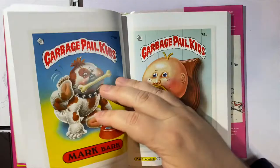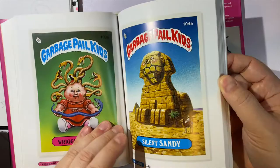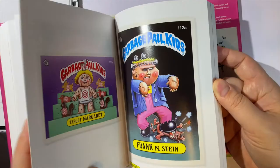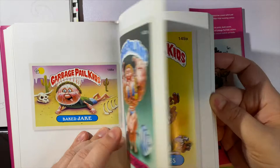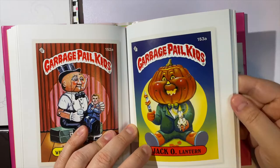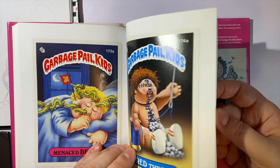As we go through you can see it's just the cards, one per page — tons of them so we'll kind of skip through. Going through these brings me back to when I was a kid. I remember seeing some of these; I probably had maybe 50 of these cards. Some of them were a little bit more popular than others.